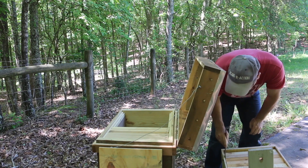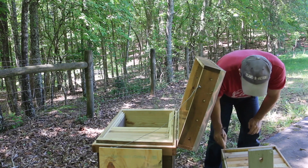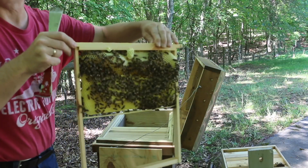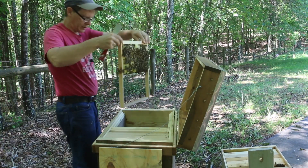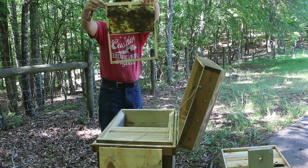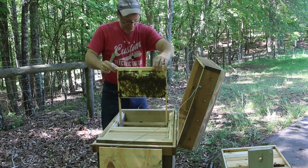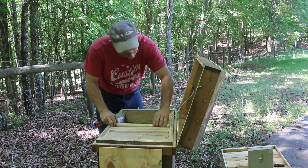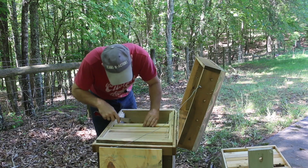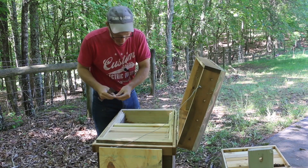Lots of hive beetles in this one, but they had them all at the top. I'm using my hive tool to get rid of them. Here's our first frame — got the easiest one first. It's a frame with brood and a honey band across the top; looks really good. I'm using this opportunity to clean off a little bit of burr comb.